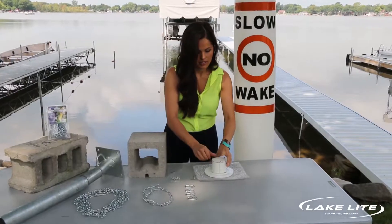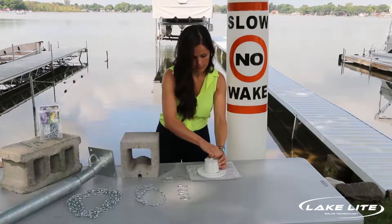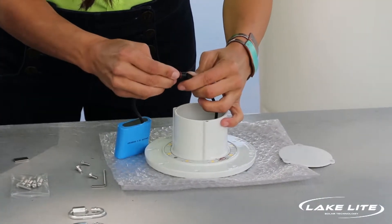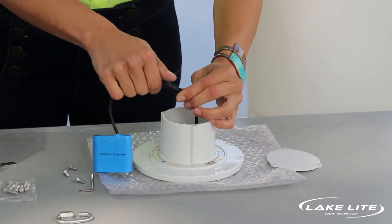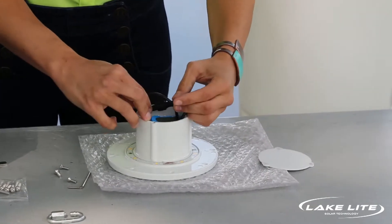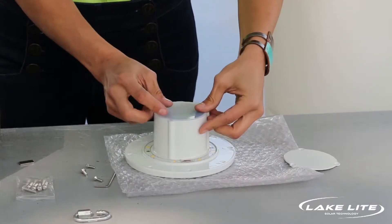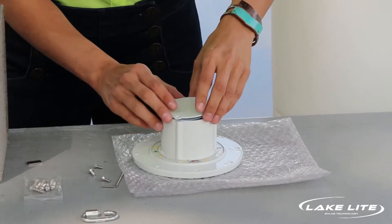First, take the solar top and remove the battery cover. You'll notice inside that the battery is not connected. Carefully align the notches, press it together, and then screw it tight. Then tuck the battery back inside, placing it at an angle and tucking the wire. You'll have a silicone pad which you'll align first — just make sure that it's waterproof. Align the top and then screw it back together.